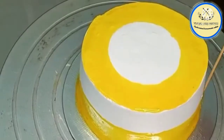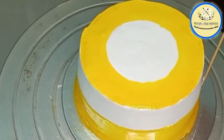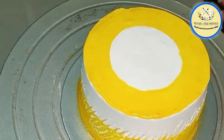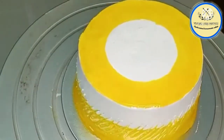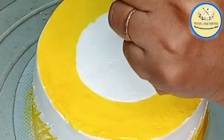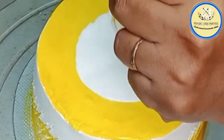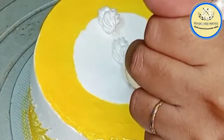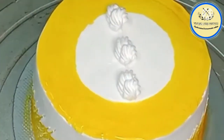With the help of a skewer we are going to give lines from the sides — if you don't want this effect, you can skip this step. On top of the cake I am going to give some design using nozzle number 27, just slightly adding some decorative design.